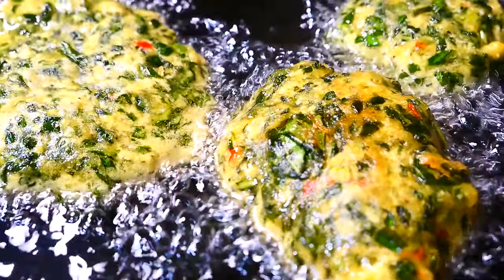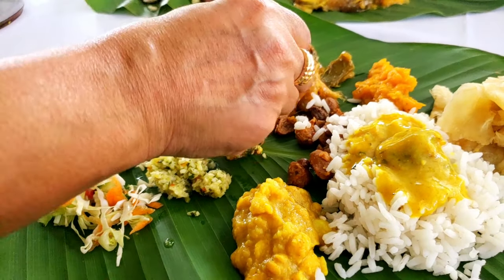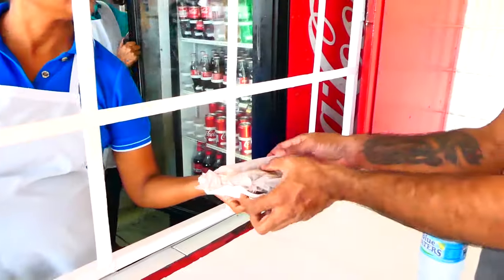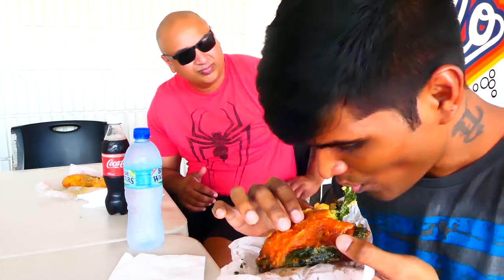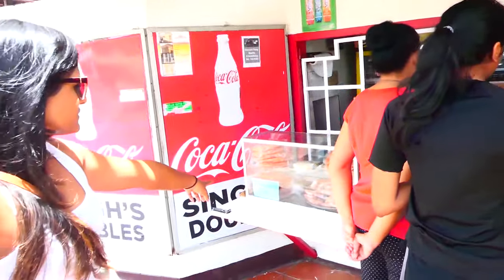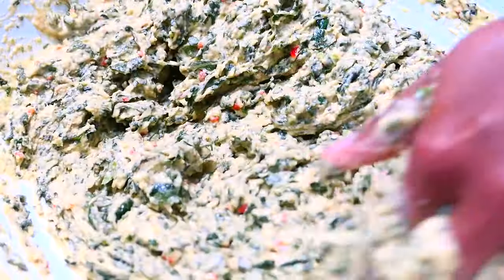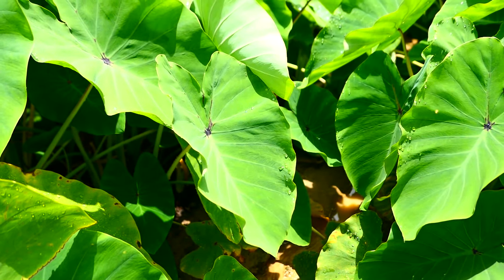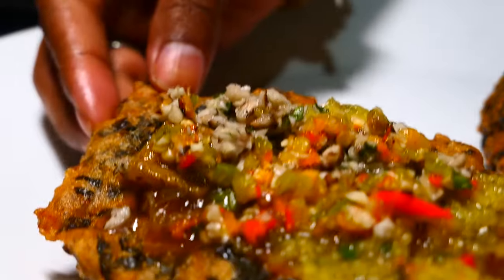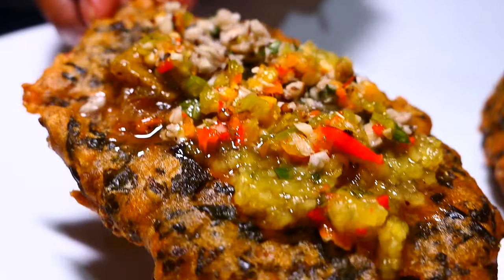Sahina is a fried Indo-Trinbagonian snack usually served at religious events such as weddings and prayers, and it's also served for Diwali, the festival of lights. It's sold all year around at street food stalls and vans. It's a fritter made with flour, split peas or dal powder, seasonings, spices, leavening agents, and the most important ingredient: dasheen bush bajee leaves, known to the rest of the world as taro leaves. Sahina is similar to the Indian fried snack pakora or bajee.